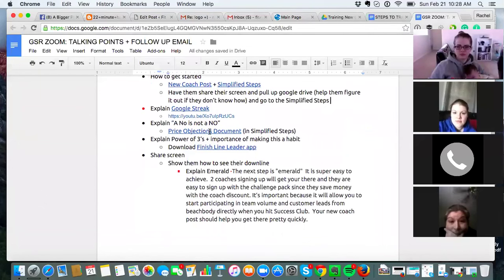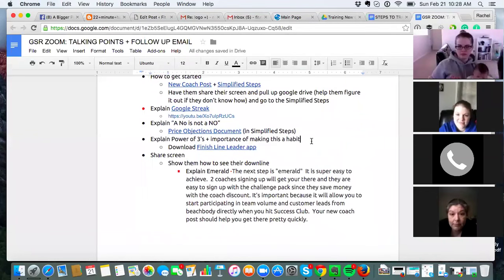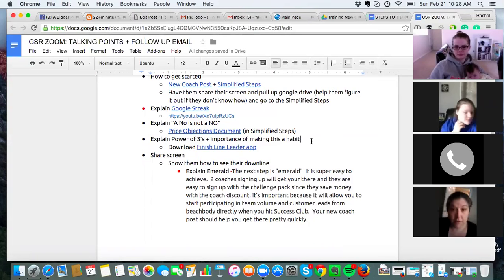We also have price objections — this is in the Simplified Steps. A no is just a not right now. A lot of people drink Starbucks every day but don't see the value in Shakeology even though they want to lose weight. We have different price objection responses in that document. If all else fails, keep them on the follow-up list or recommend club membership — you get 40% commission for every club membership, and they get a great deal.